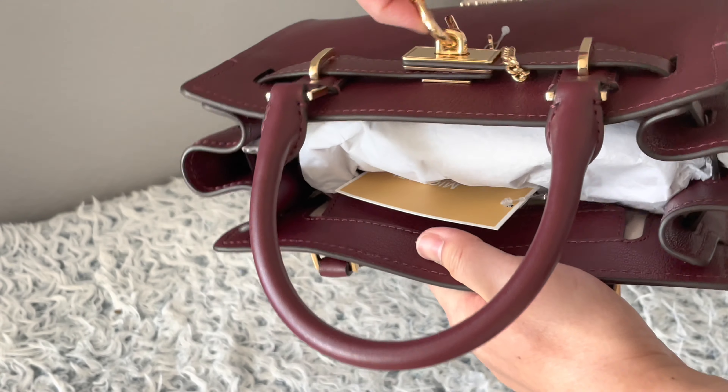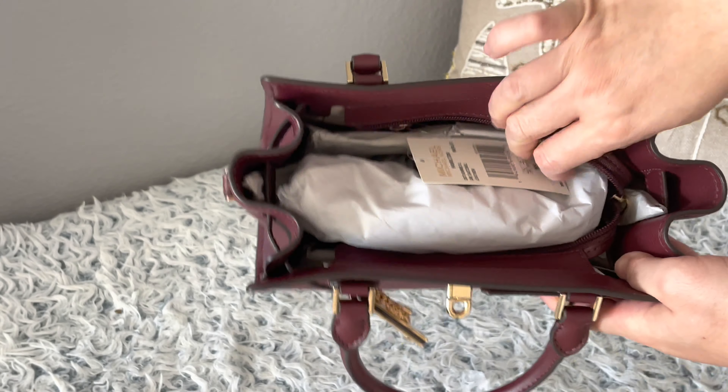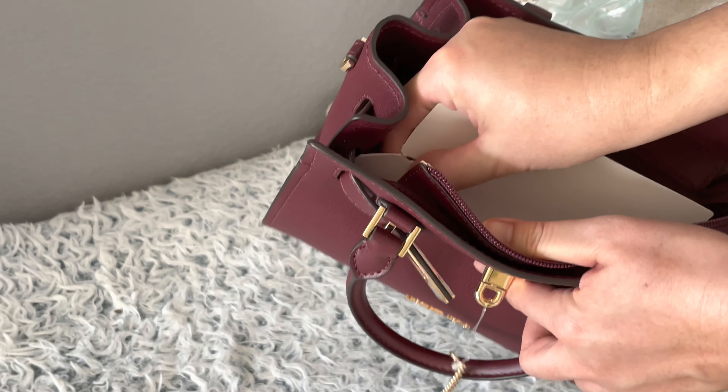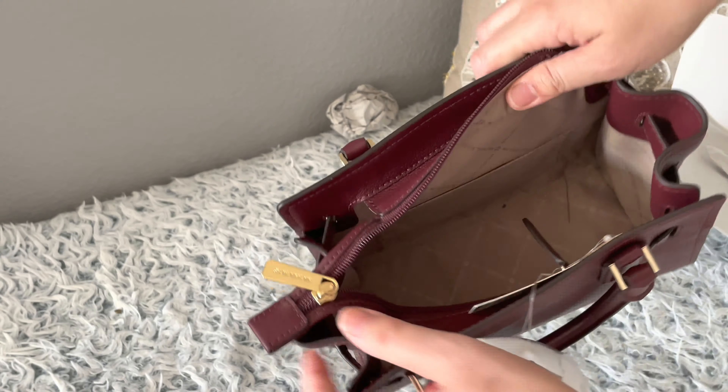We're going to look inside. We have to open this to really stretch it out because it has a zipper. Let me take out the stuffing first — I got stuffing in here. I think I'm going to keep it, it's really nice and soft.